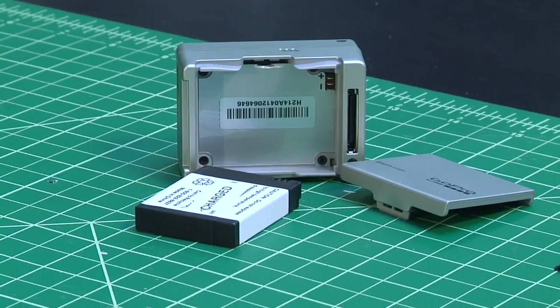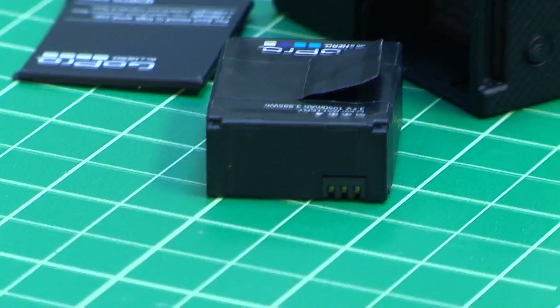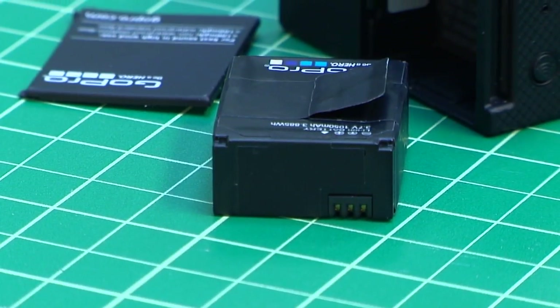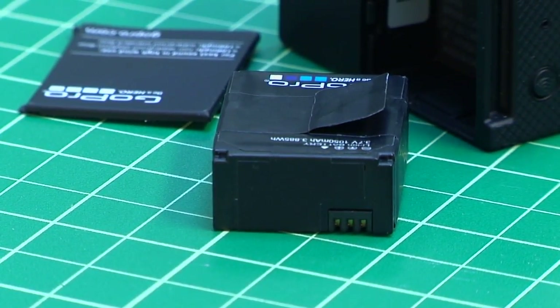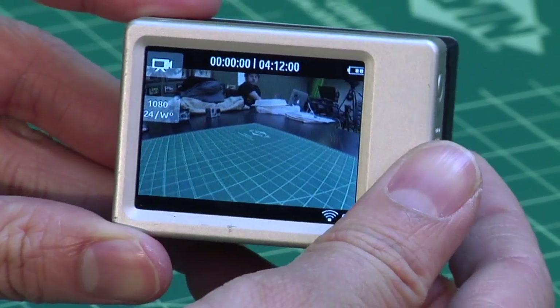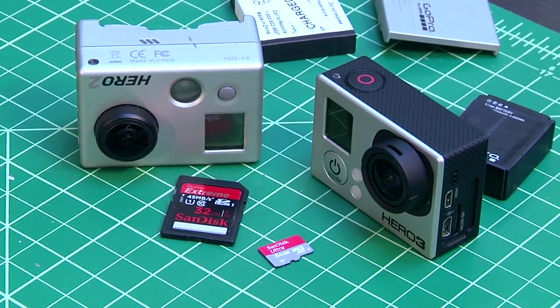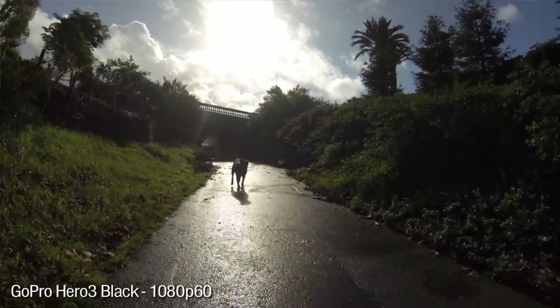One unfortunate thing about this new camera is that even though there's a new battery type, the battery is not very good. With Wi-Fi turned on, you can basically record about an hour and a half of footage before it runs out. I recommend buying some extra batteries — they're about $20 each online. You can also buy an extra LCD viewfinder. Most importantly, get a Class 10 brand-name micro SD card so you're not losing any footage.